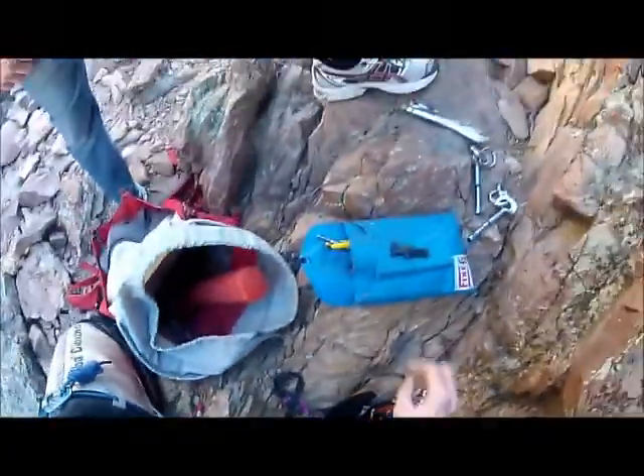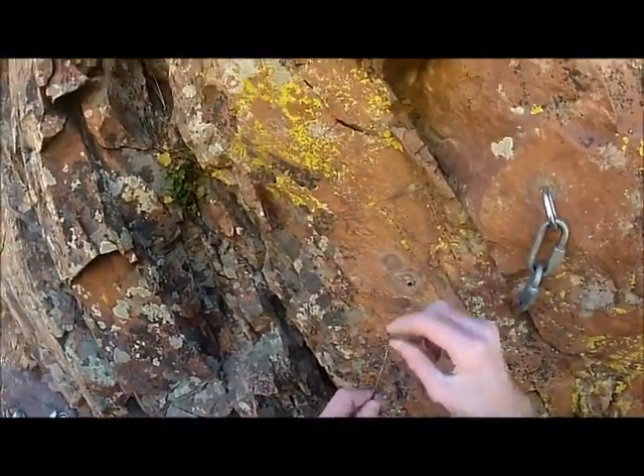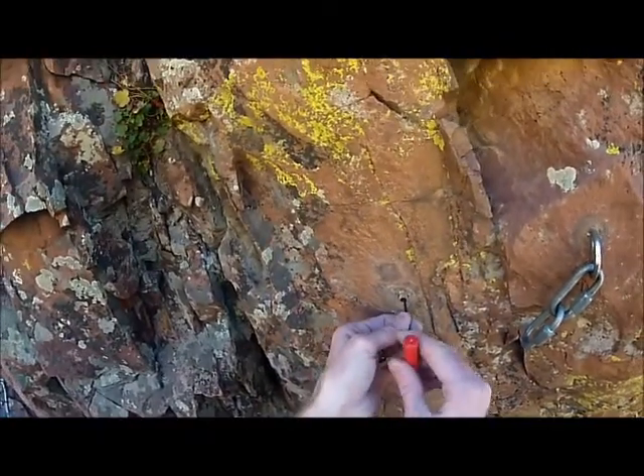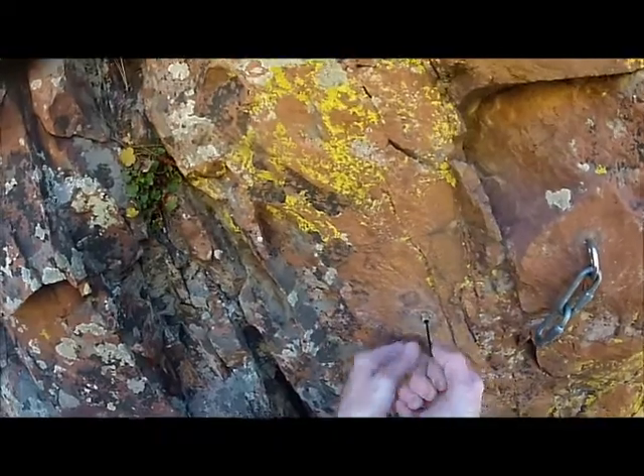I'll try a couple things first. This is a tool made by heating metal until it's cherry red and then bending a little hook and filing it. What it allows me to do is to grab the inside of this sleeve and pull.